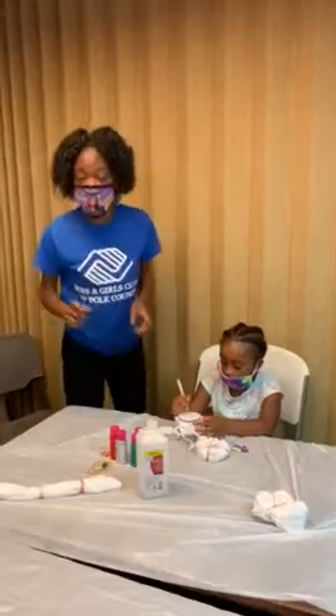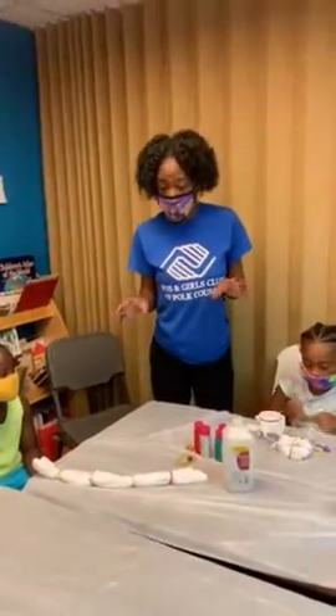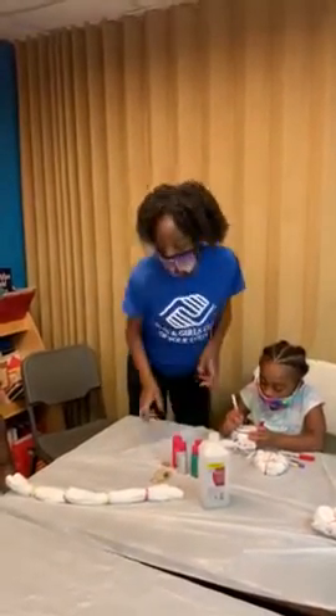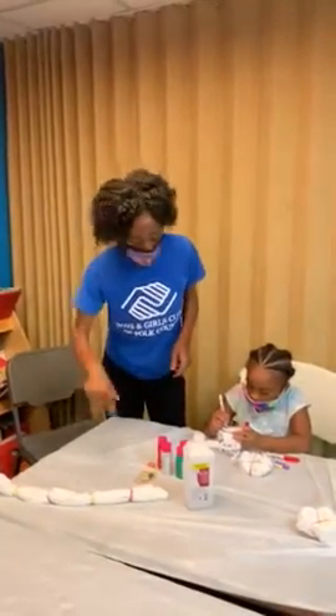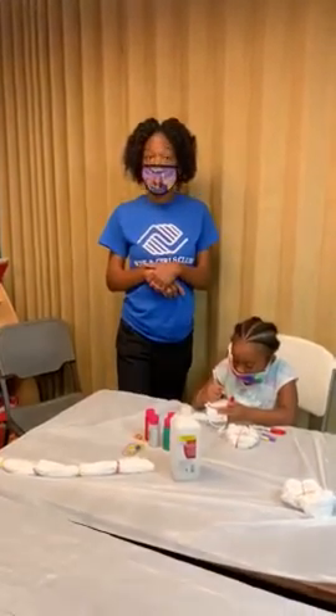Since we couldn't find too much alcohol, what we did was we bought t-shirts for the kids. We took fabric dye, watered it down, and put it in sport bottles. The children are going to be tie dyeing t-shirts using fabric paint watered down.